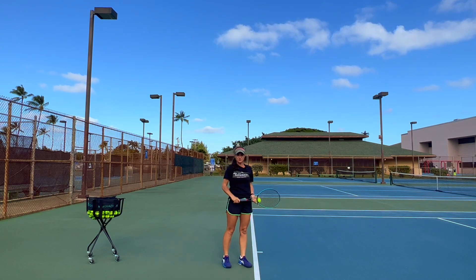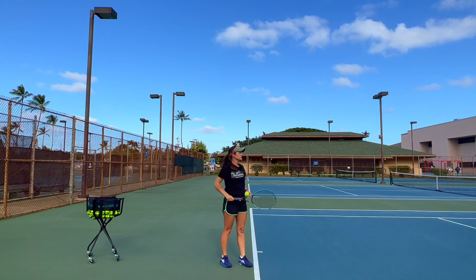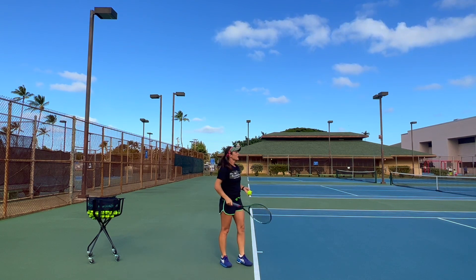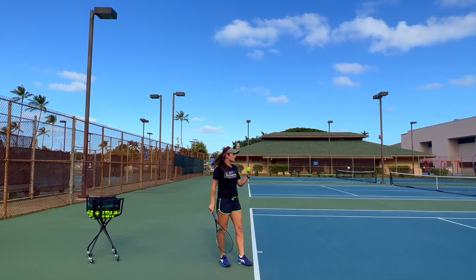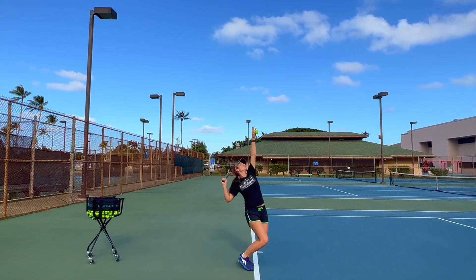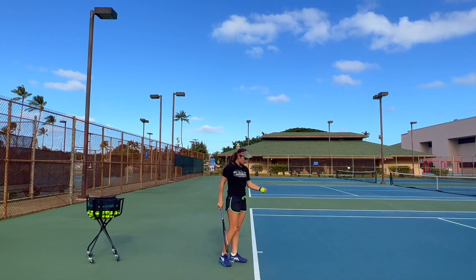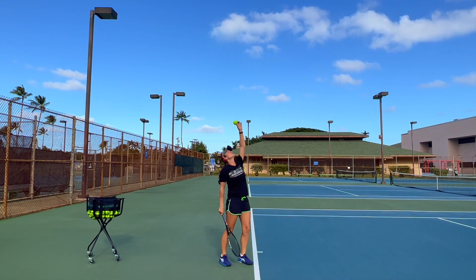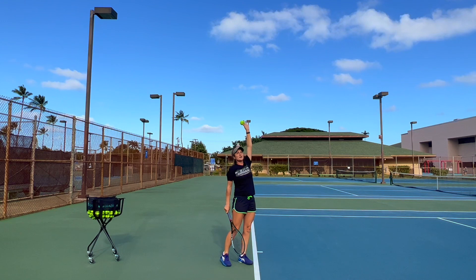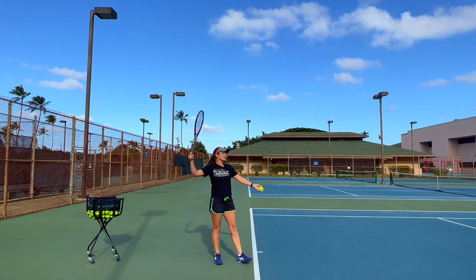If you're serving a second serve and you want to give a good amount of topspin on it — like a kick serve — then your toss also should be in front of you, because your overall motion will be going forward. But it has to be a little bit closer, so that at the moment you hit, the ball has to be right above your head. Something like this.